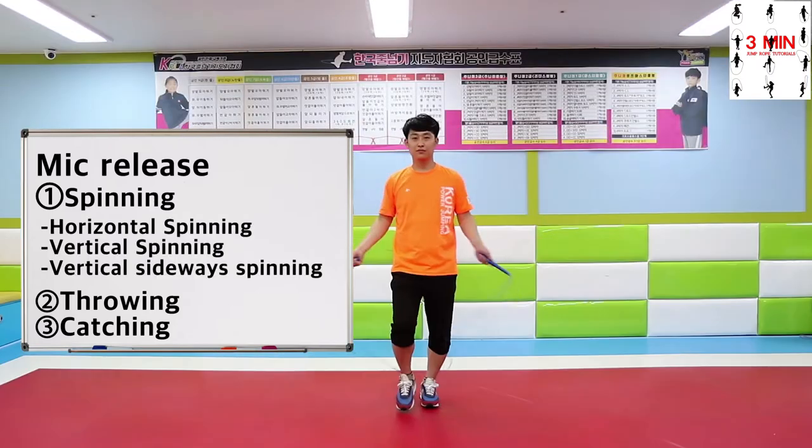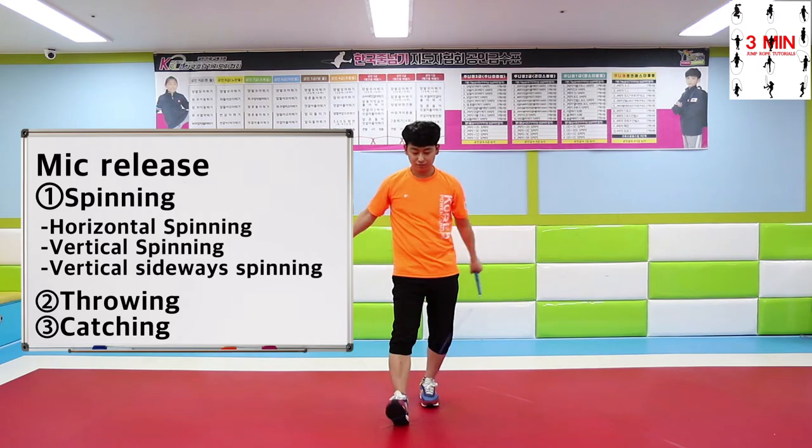Spinning: horizontal spinning, vertical spinning, and vertical sideways spinning.